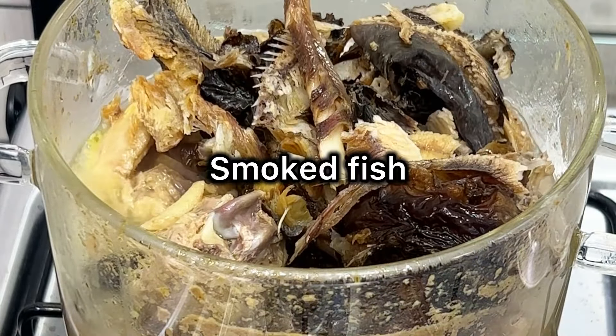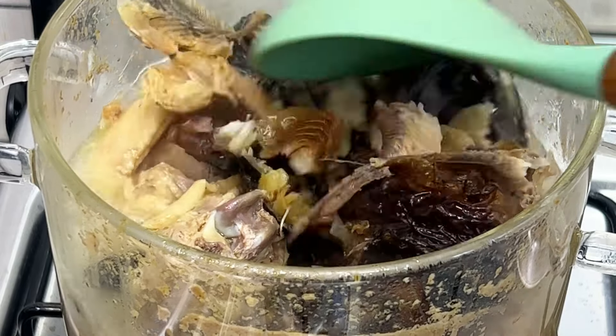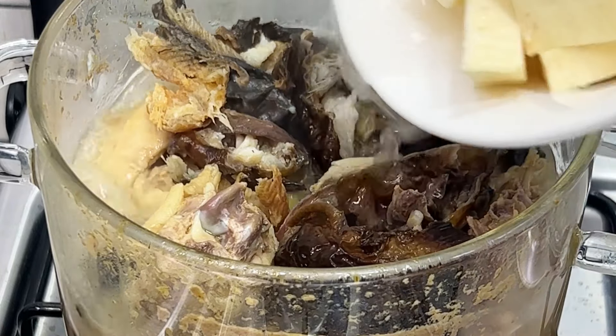I'm using smoked catfish. For this soup you can use fresh catfish, but because I don't eat fresh catfish — I only eat smoked catfish — I prefer to use smoked catfish for my soup.